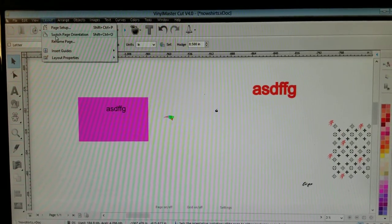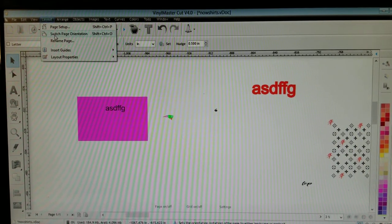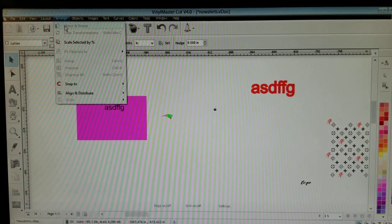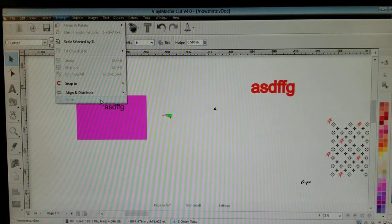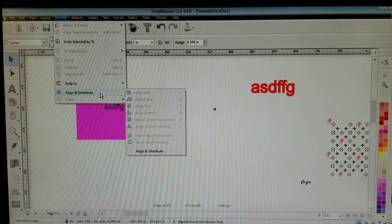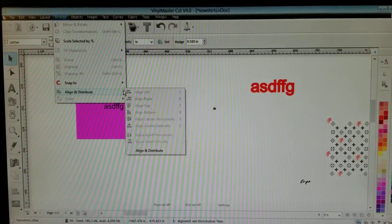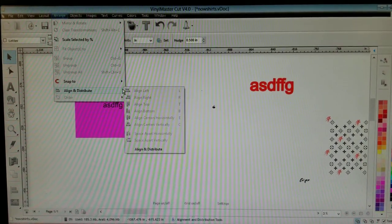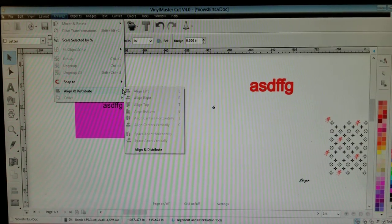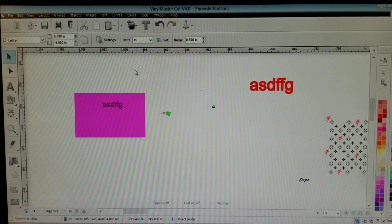If you go to Layout up here you can do your page presentation, which is fairly simple. If you go to Arrange, you have your Order button. You have your Align — if you want to align some words specifically straight down the middle, you can do that by hitting Align, Vertical Centers. It's fairly similar to Microsoft Word, so I think most people could figure that out.